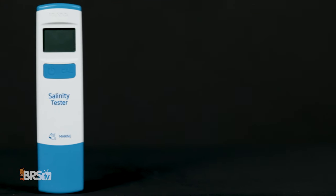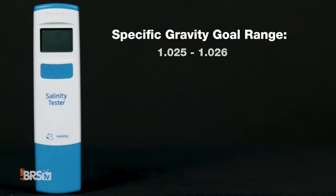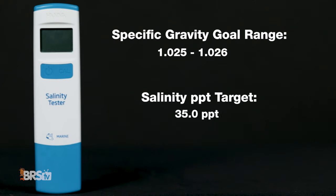The vast majority of hobbyists use specific gravity and aim for that 1.025 to 1.026 reading. We like to use parts per thousand and aim for 35, but either option is available so use whatever is easiest for you.